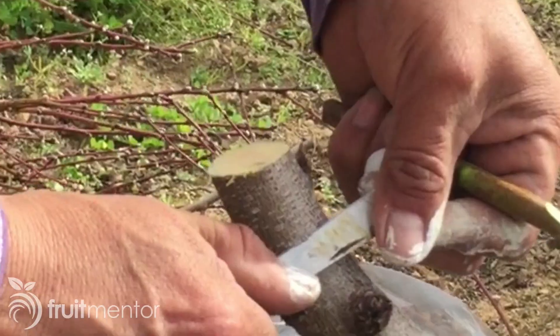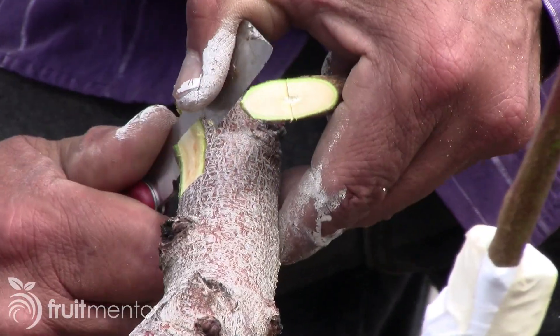In this video, I will show you a double-tongued side graft useful for grafting stone fruit trees.